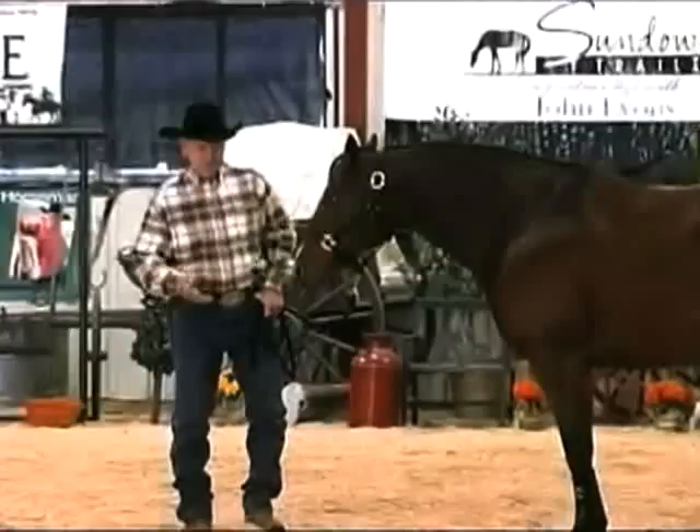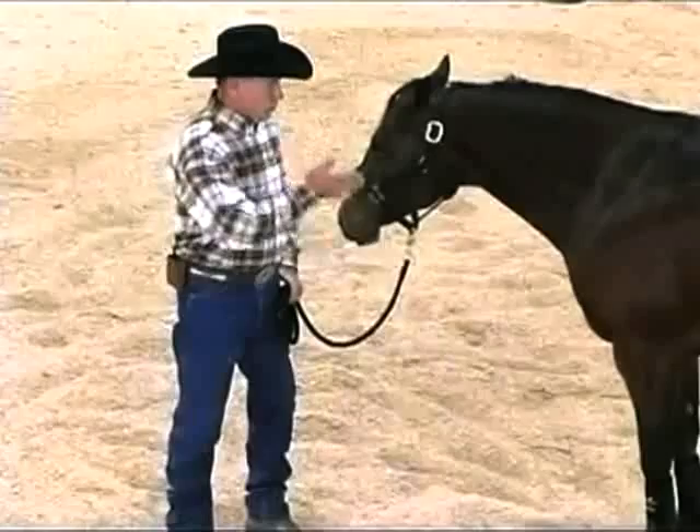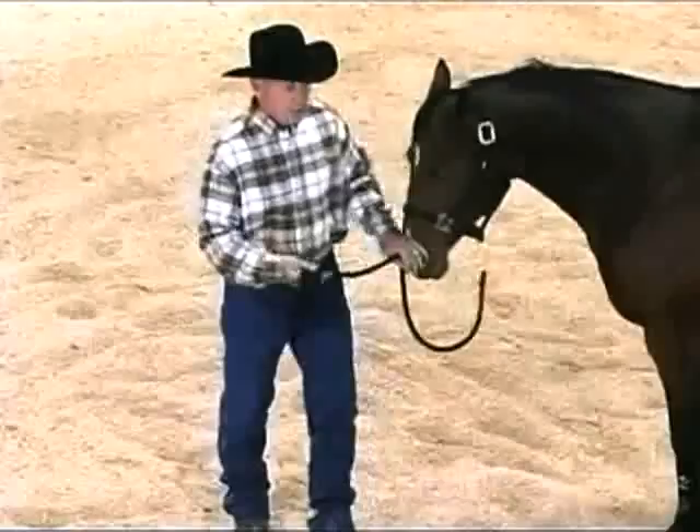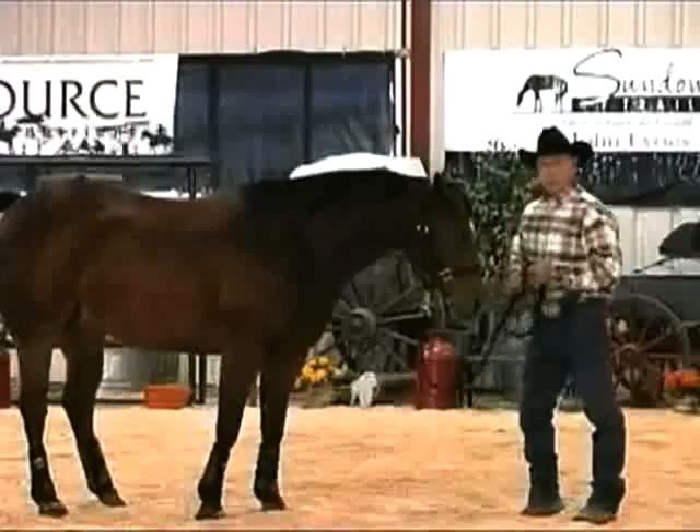Now, this lesson is going to take some physical work on your part, but your horse can learn this, and he can learn to stand tied safely without you getting hurt and without your horse getting hurt. There are easier ways to do it than using a lead rope. What we need to do — it would be easier to get the horse to give to the side than to give forward.